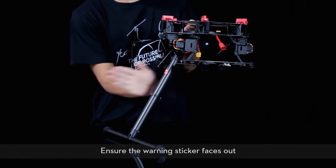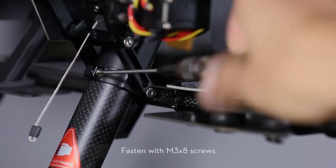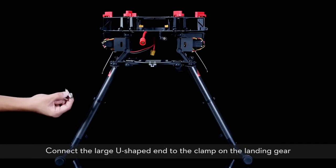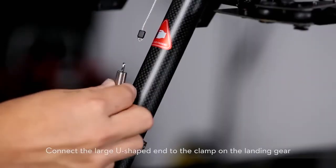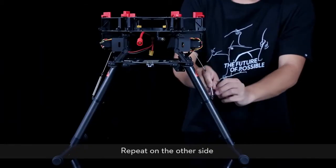Ensure the warning sticker faces out. Repeat with the other leg. Fasten with M3 x 8 screws. Install the spring. Connect the large U-shaped end to the clamp on the landing gear. Connect the smaller bent end to the wire attached to the mainframe. Repeat on the other side.